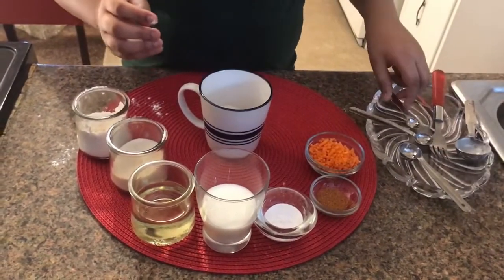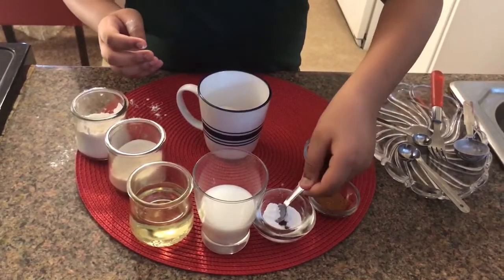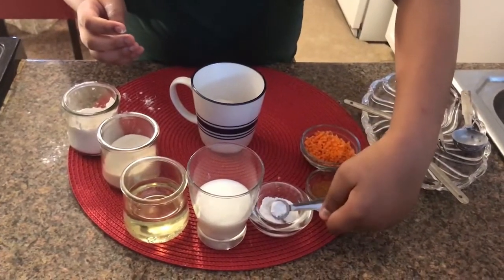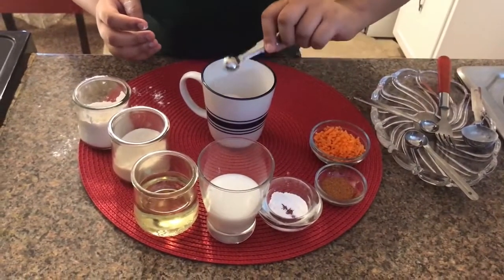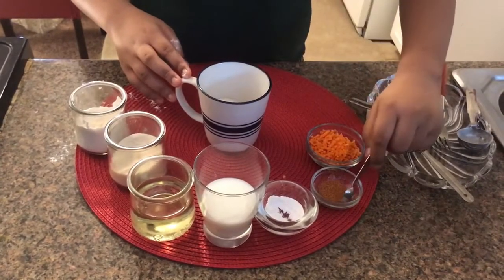Wait, this is 1 teaspoon — I need 1/4 teaspoon of baking powder. It's really little. Then I need the same amount for the cinnamon.